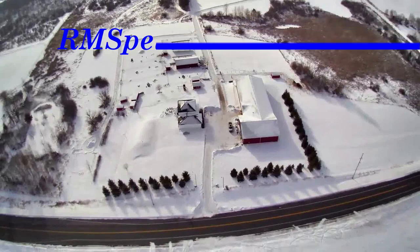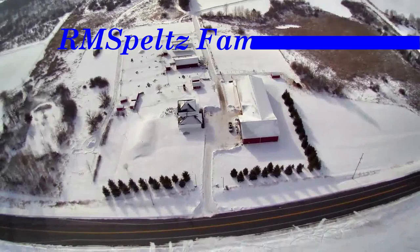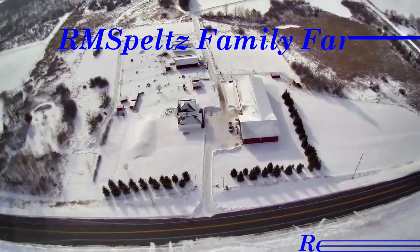Hey guys, coming at you from the farm today and kind of tackling a subject that's come up a couple times in one of the previous videos about the Outlaw — its lift capacity.